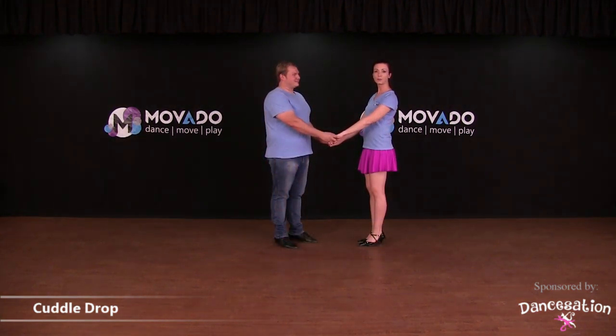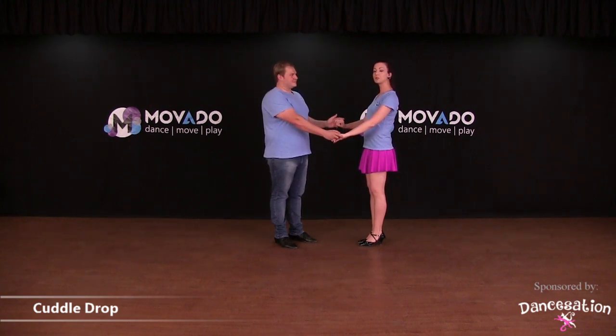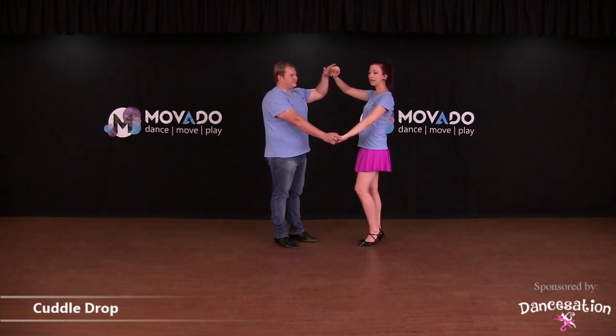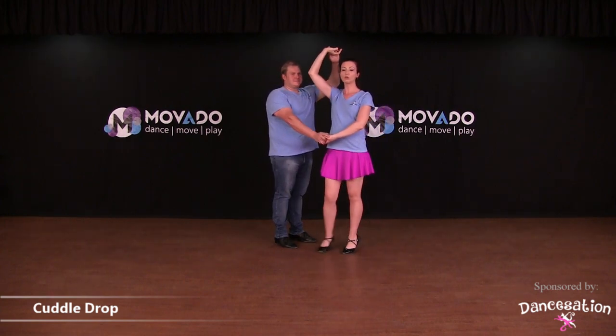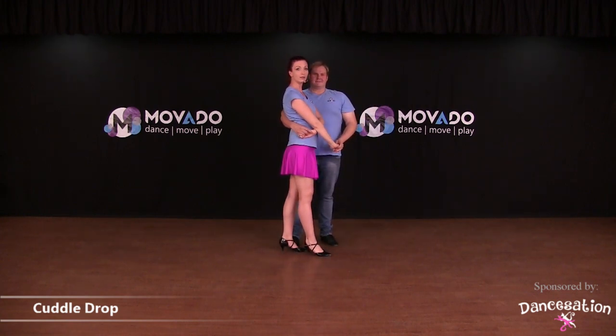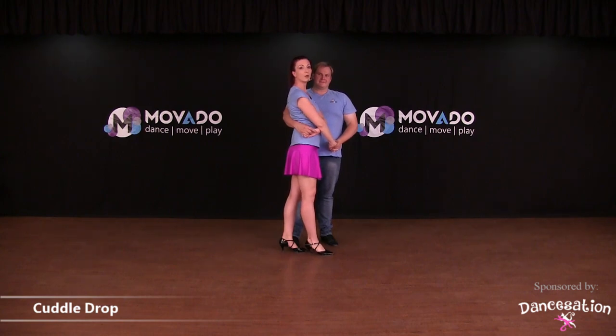Lady cuddle drop: gent, you're going to throw out the lady and get a grip on both hands. Pick up your left arm as if you want to lead the lady into a reverse underarm turn, but don't lose the grip on the right arm. Turn the lady in so that she can cuddle on your right side, and you come a little bit closer as well.